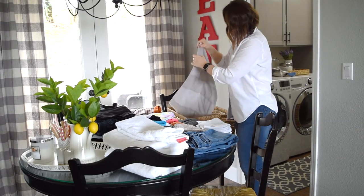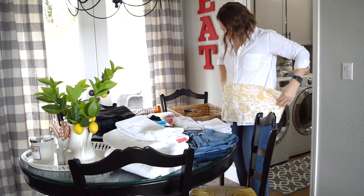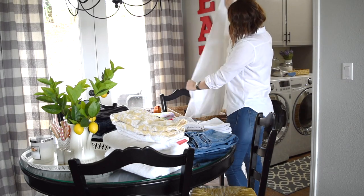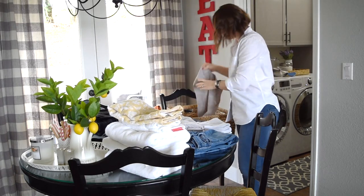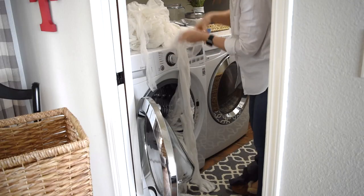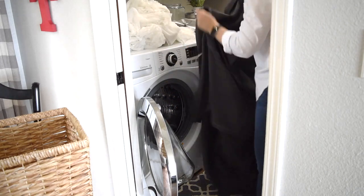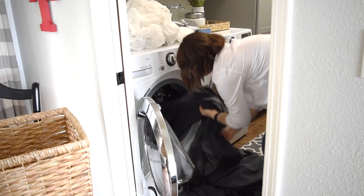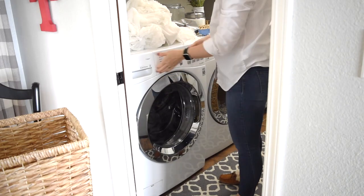As the laundry comes out of the dryer, I like to fold everything and put it away right away, just because my laundry room is just off of my kitchen. And once I start cooking, the laundry will start to absorb the smell, since I am making chili today and that can be really smelly when you're frying up the onions. I am now switching out the laundry — putting in the large slipcover first and then I will wash the cushion covers.